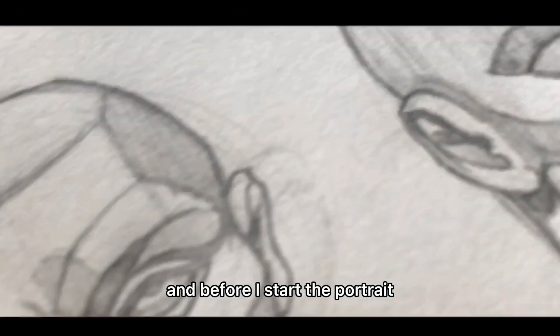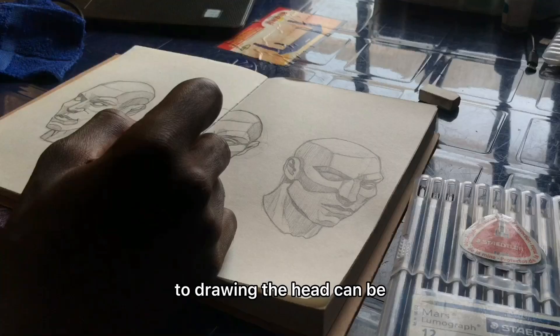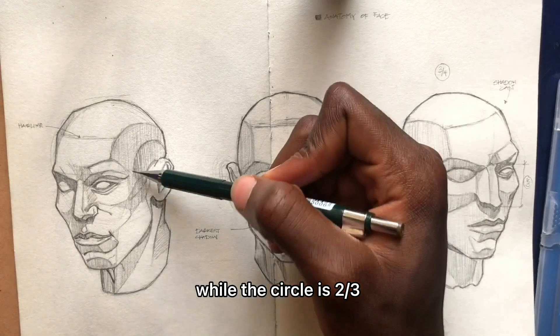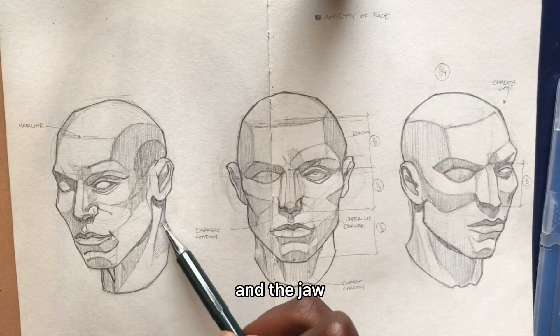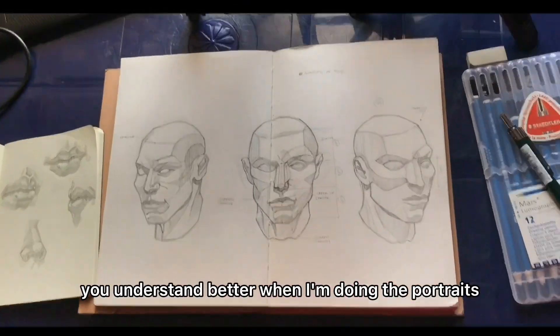Before I start the portrait, let me let you in on a secret — my secret to drawing. The head can be divided into thirds. The circle is two-thirds, with the remaining one-third being the distance between the base of the nose and the jaw. Don't worry if that sounds a bit technical; you'll understand better when I'm doing the portrait. Enjoy the review.